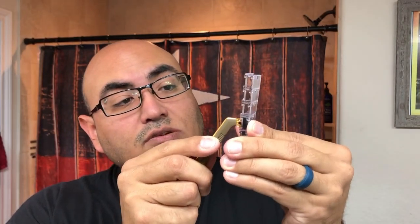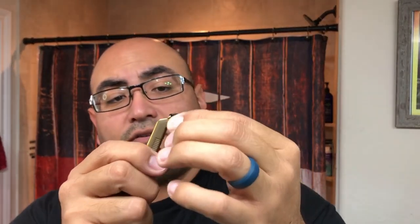Here are some Gillette Track 2s. I'm just going to simply slide this through the back — and that got it right there. That's how you normally load your Track 2s, just sliding it on and off. A very simple system — no lubricating strip on this one, fixed head. The Gillette Track 2 is definitely going to be a good one to use on the channel.